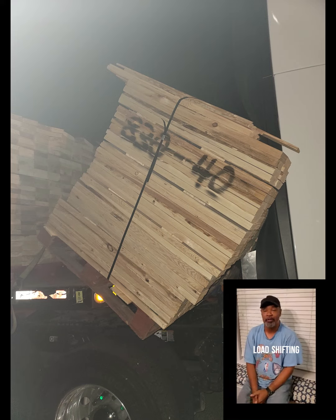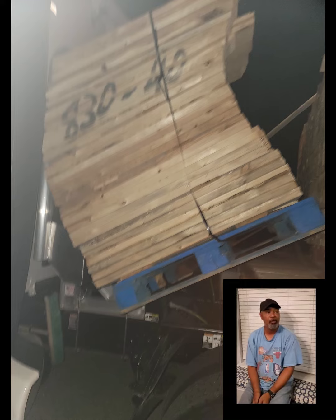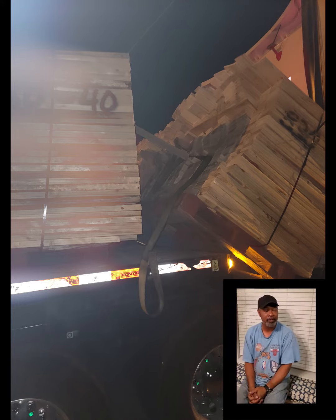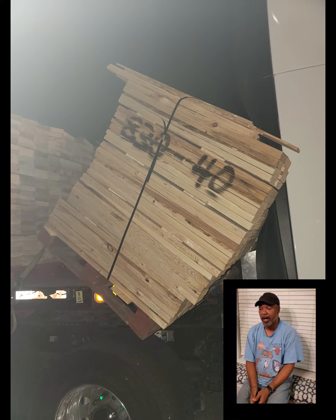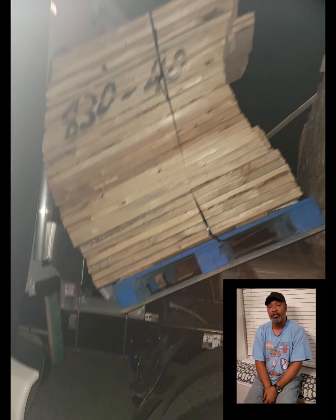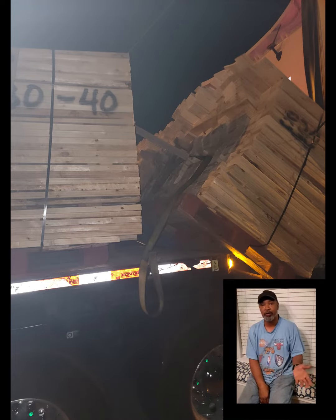Welcome back. This is Ken from A Driver's View, here to talk about load shifting. For you guys pulling flatbeds and new guys starting into the business, you've got to make sure you've got enough straps alongside your trailer. I would recommend at least 20 straps that can slide up and down the side of your trailer freely.